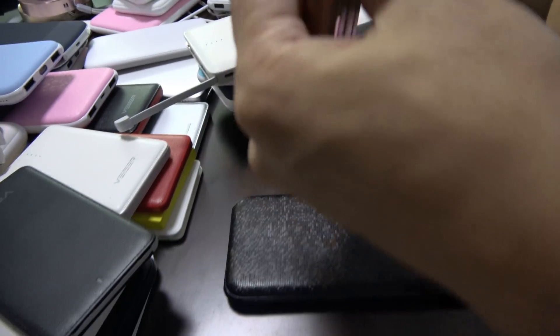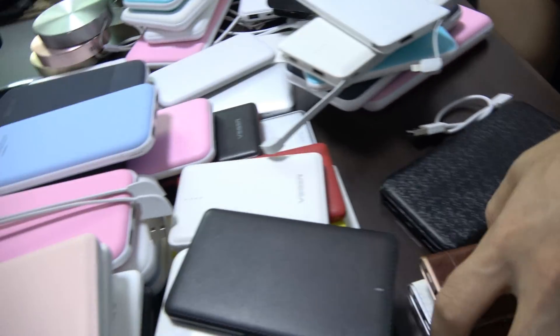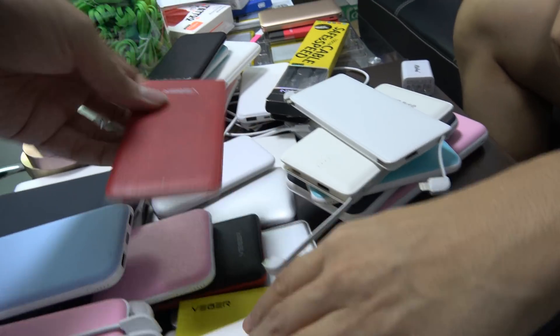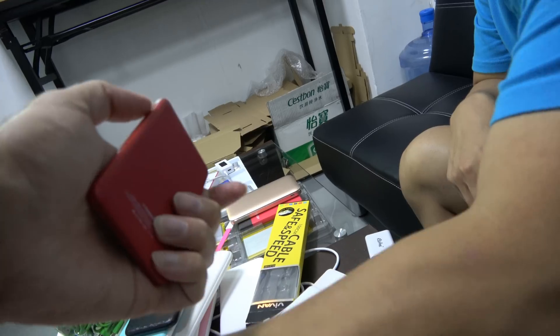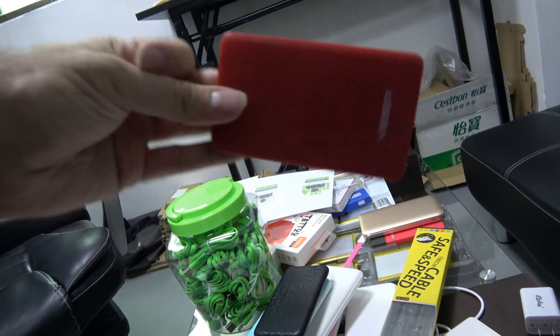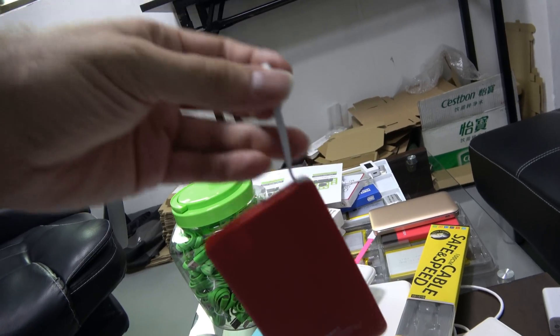You also have this one — this is a crocodile design. Alright. And then you have red style. Yeah. How much is one like this? $3. $3? Yeah, $4,000 MOQ. $3. Yeah.